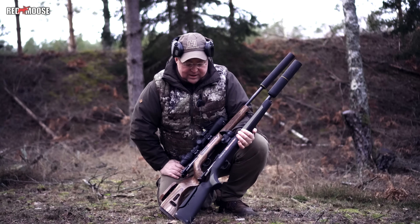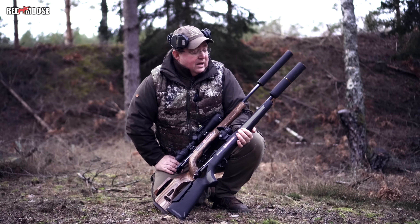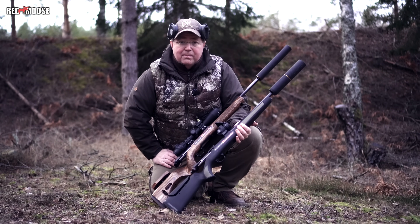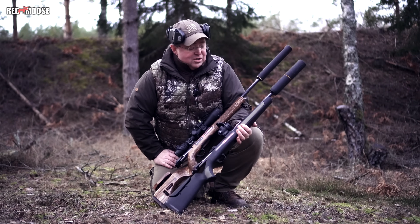With 308, which is a very common caliber here in Europe, I think this is a good little test and I hope you liked it. Please give us a thumbs up and make a comment — I'll see if I can answer your questions about this test.